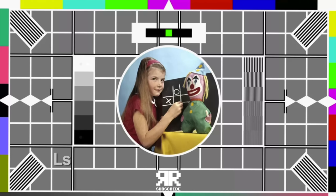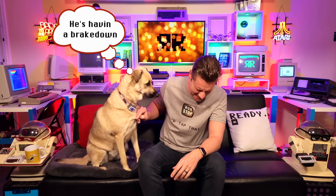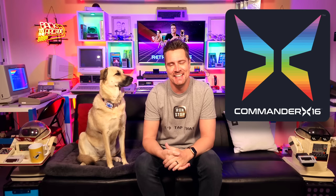Happy April 1st to all of you. Yes, I know — it was a joke. Of course there is no chicken. Chickens don't even have lips. Don't worry — Commander X16 is here to stay.